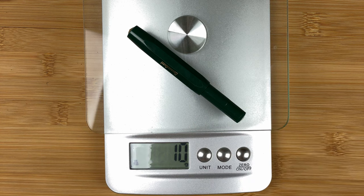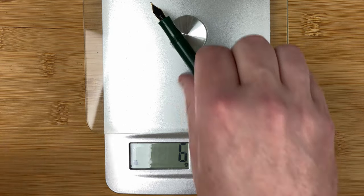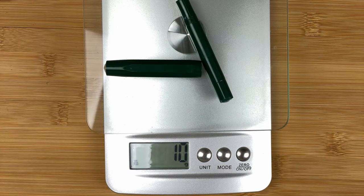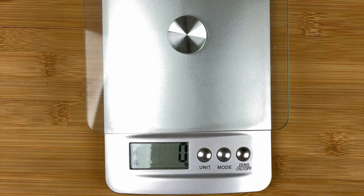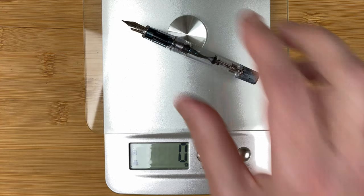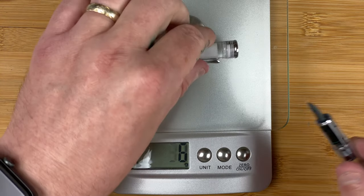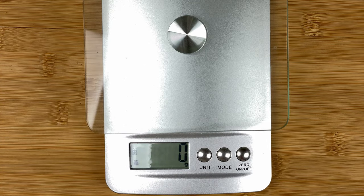Let's fetch the scales and do some quick weights. The Sport is 10 grams total — the body is about 6 grams and the cap about 6 grams, though those add up oddly. The Prera is 16 grams total: 8 grams for the body and 8 grams for the cap — and 8 and 8 does equal 16. Keep in mind both pens have a little bit of ink in them, but neither is a heavy pen.